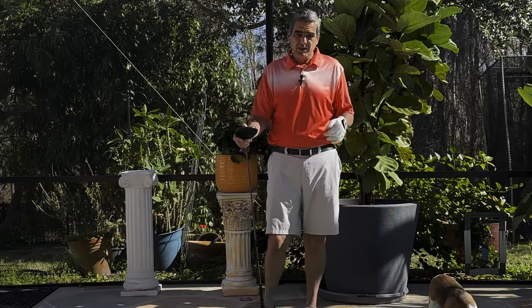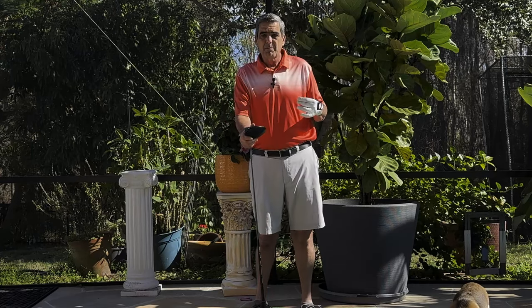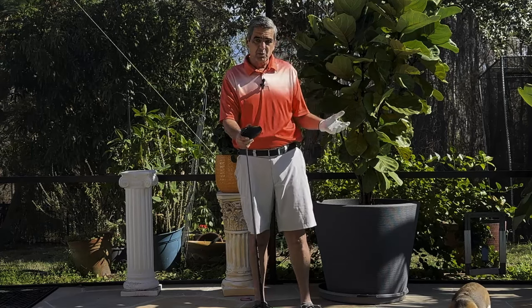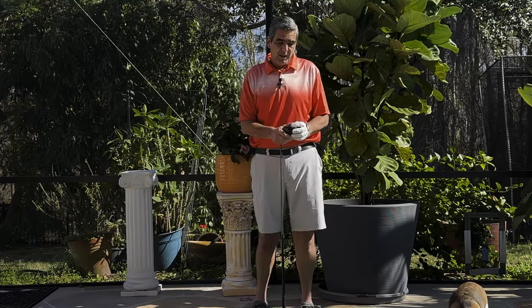A lot of viewers had questions. They wanted me to give some demonstrations on how to best get your body into your swing so you can apply the maximum amount of force into the back of the ball.